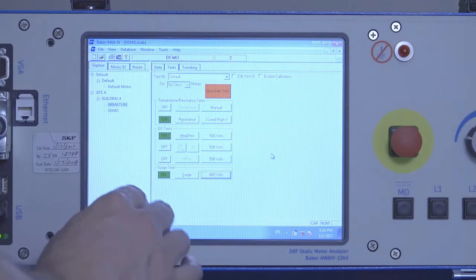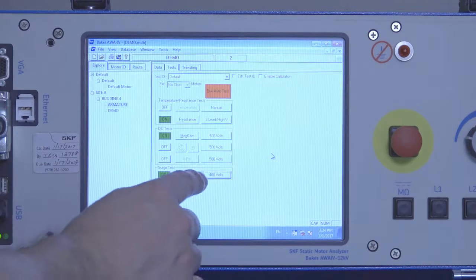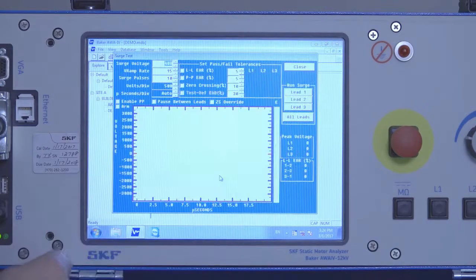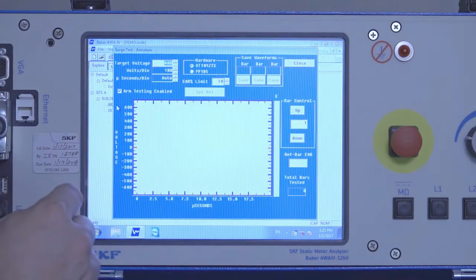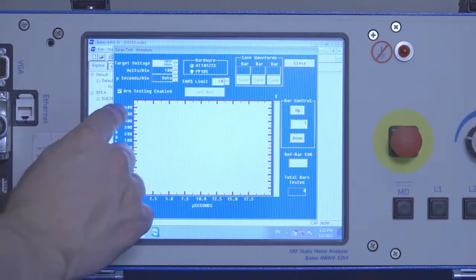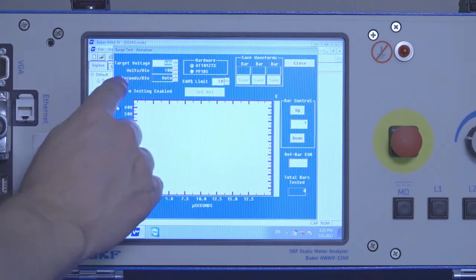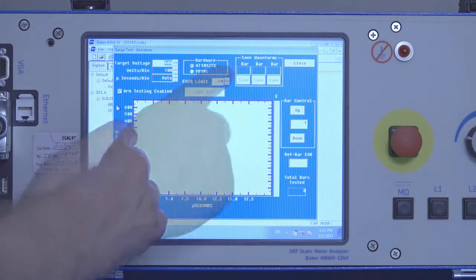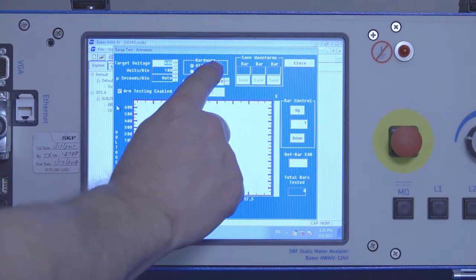We'll be conducting an armature bar-to-bar surge test with the ZTX accessory. We want to select the surge test setup button, then select the armature test feature by checking that box. This will change the screen to the armature surge test screen. Select the appropriate target voltage — in this case 400 — and set your volts per division and microseconds per division as desired. Then select the appropriate hardware; since we're using a ZTX, we'll select the AT101 ZTX.